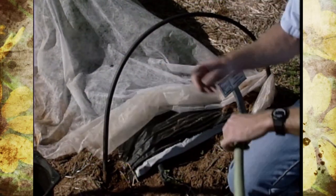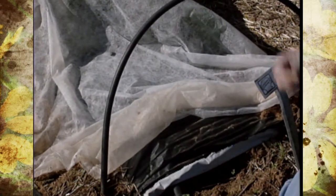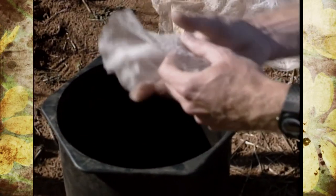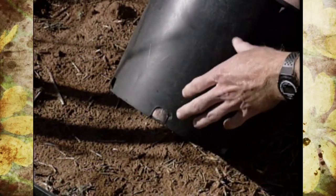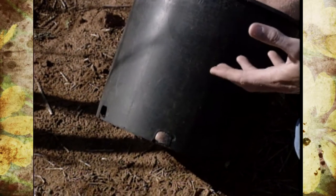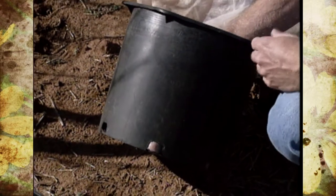The floating row covers are another thing we've figured out a way to recycle. Over the last several years, from time to time you'll start getting frayed pieces, and you can take those frayed pieces and use the small parts in containers to kind of plug up the holes so the soil doesn't wash out when you pot up new plants, and it still allows moisture to come out.